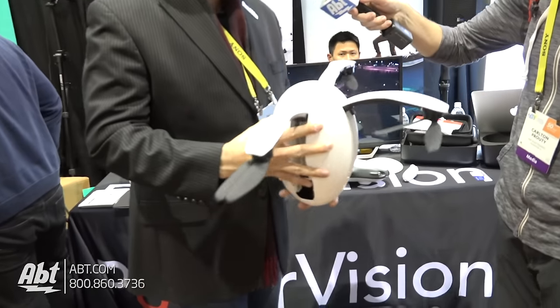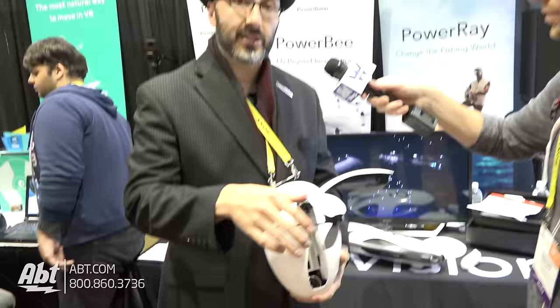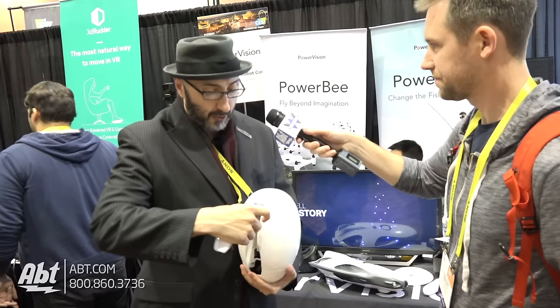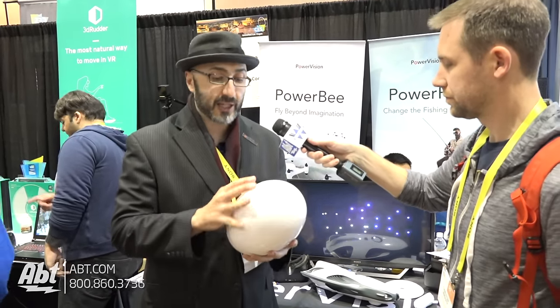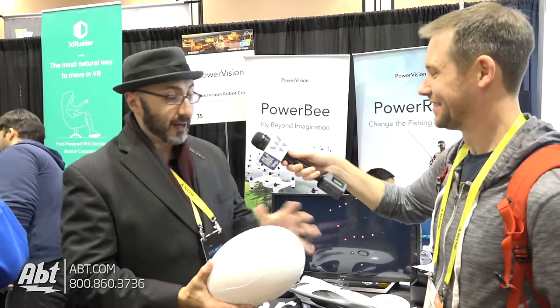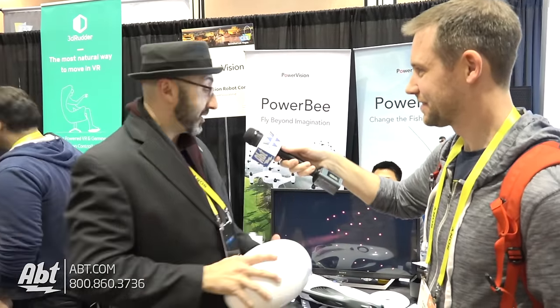One of the other things about us is that we have this theory that people have a personal relationship with their electronics — we all buy our phone cases and sticker up our laptops and we want our stuff to be our stuff. With PowerEgg, because it's white when it's collapsed and so much canvas, we give you the ability to skin it and make it personalized. You can have it any color or shape you want — my son's really into Minecraft so I might do an 8-bit version, or Game of Thrones dragon egg style, whatever you want.